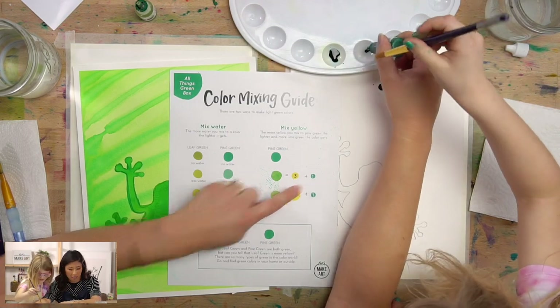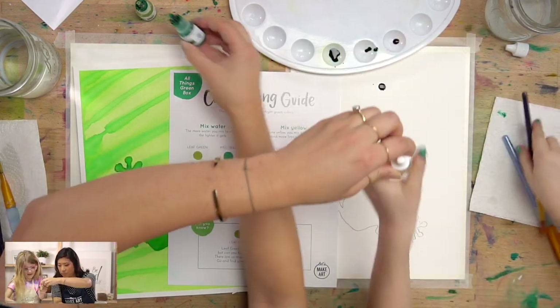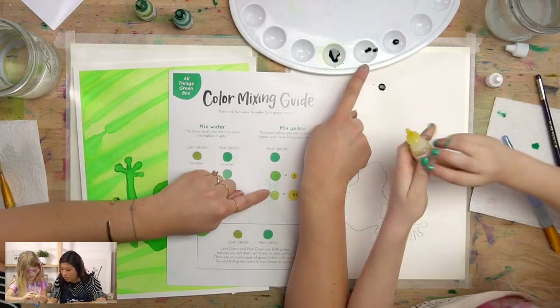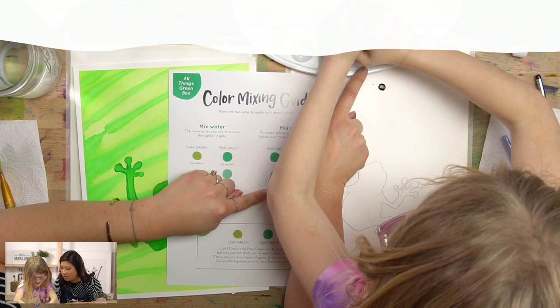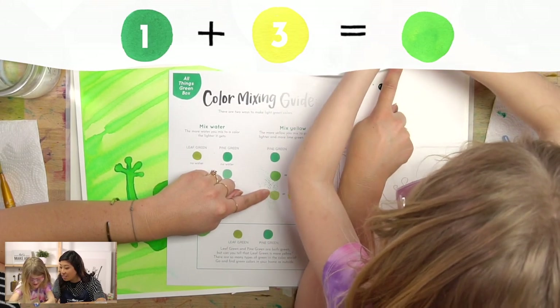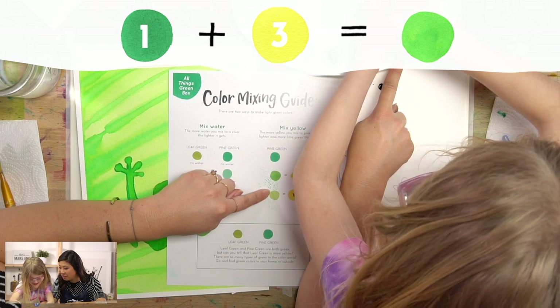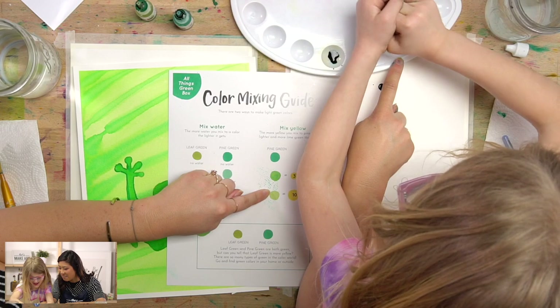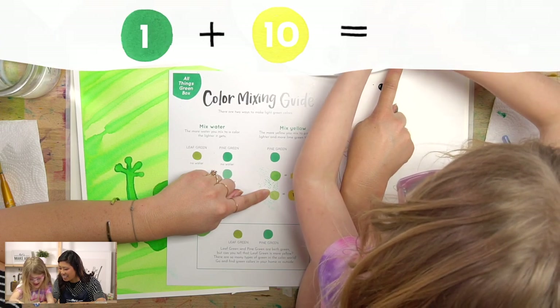Use the yellow and squeeze — let's do about ten drops of yellow in here. So this will be our medium color. Three, four, five, six, seven, eight, nine, ten. Boom!